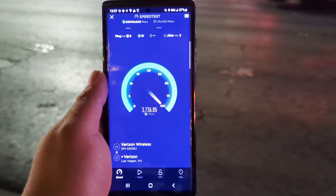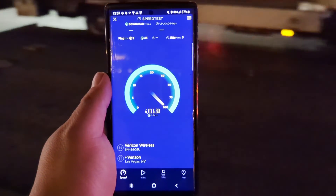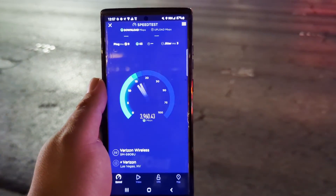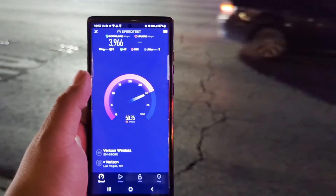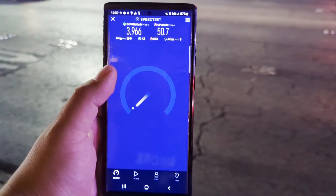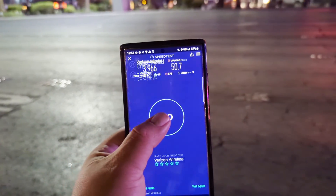Look at that performance guys — some good stuff. They added the upgraded upload for carrier aggregation on the upload for millimeter wave. Let's see here — 3966 on the down. Oh no, that one only got 50.7 on the up. All right, we're going to test again.